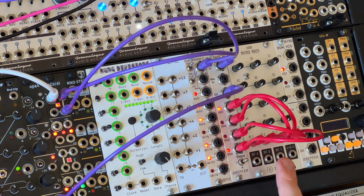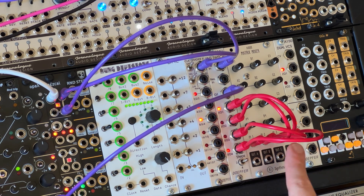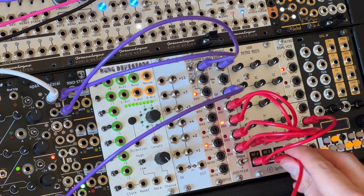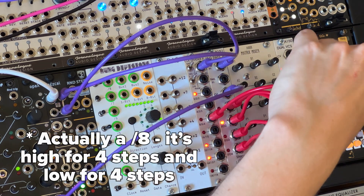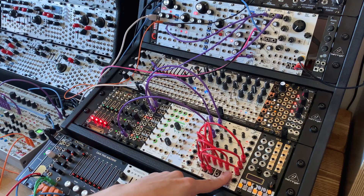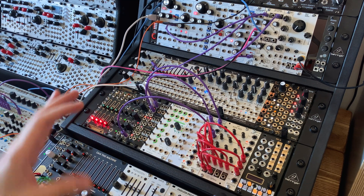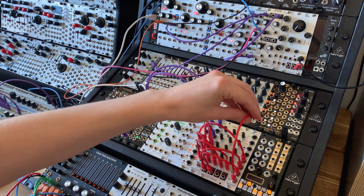I've got three outputs and two voices, so I'm going to use the second switch to turn two four-step sequences into one eight-step sequence. Outputs A and B go into inputs one and two of the dual voltage-controlled switch, so those two four-step sequences are going into the two inputs. I then take a divide-by-four from the clock divider into the control input of that switch, so it alternates: four clock pulses with output A being sent through, then four clock pulses with output B. That gives us an eight-step sequence — a good technique for turning multiple short sequences into one longer one.